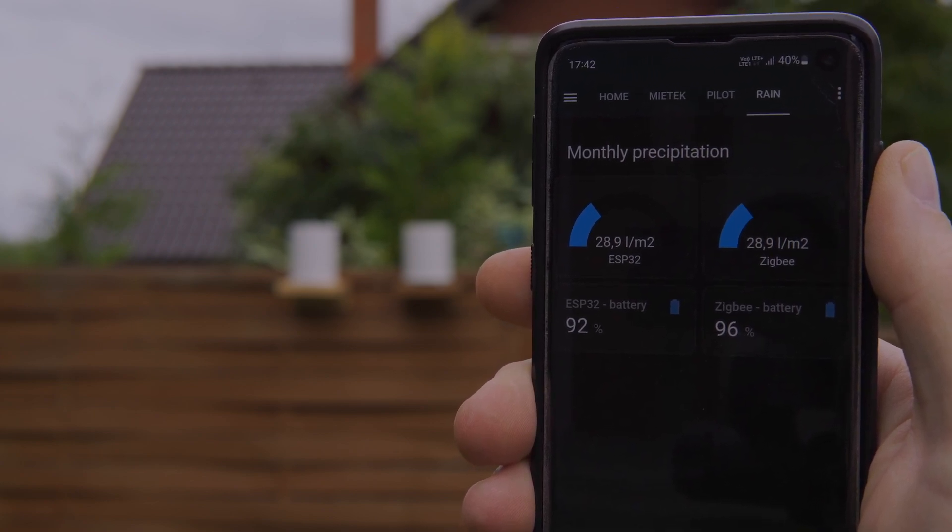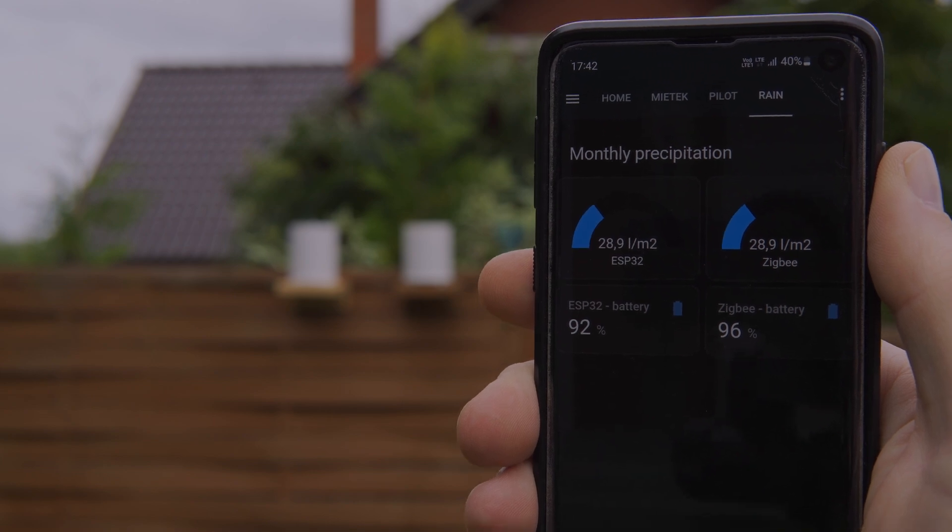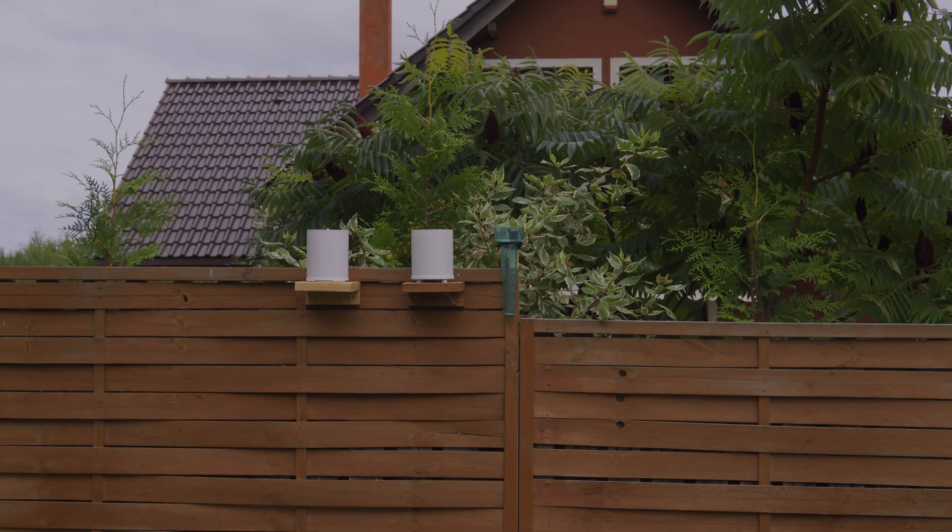However, the Wi-Fi version isn't doing too shabby either. At 8% depletion after a month, it's on track to last almost 12 months in total. In my opinion, that's a quite decent result — changing batteries once a year shouldn't be too much of a hassle.